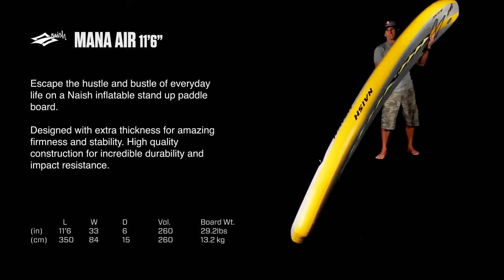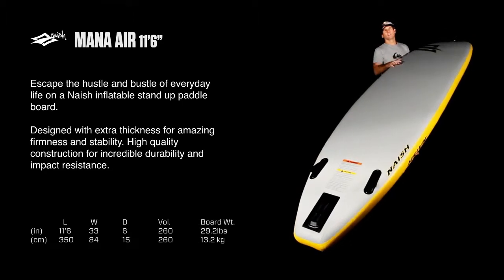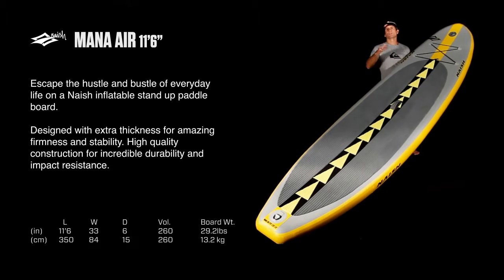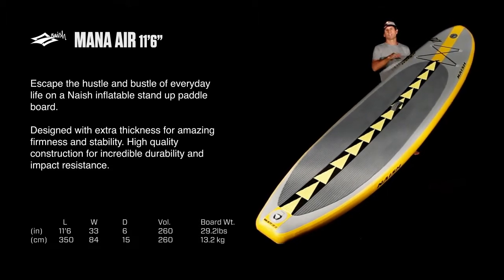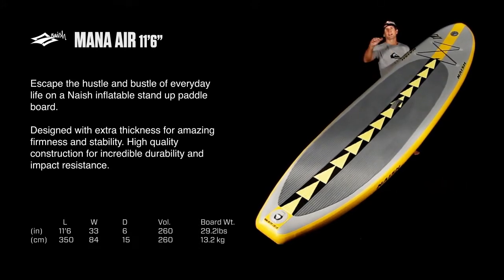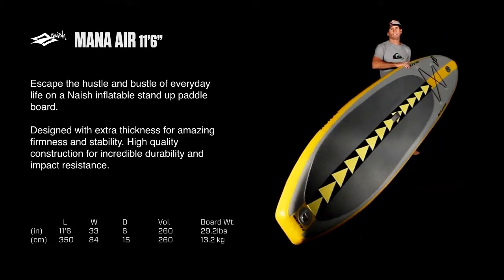The 11'6" length makes it great as a touring board. It's got a long straight rail so that you can paddle several strokes on each side. Obviously the shorter boards are going to wander more — you're not going to get as many strokes on each side before you've got to switch sides to keep the board from crabbing. This longer outline allows the board to track much better.